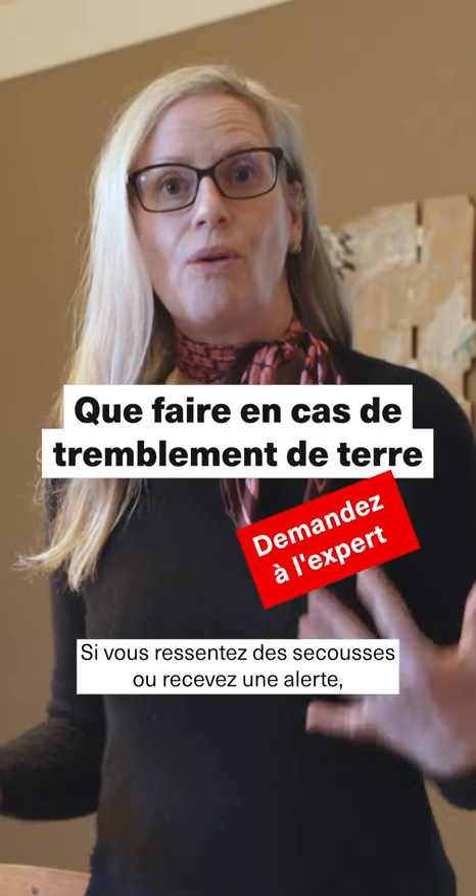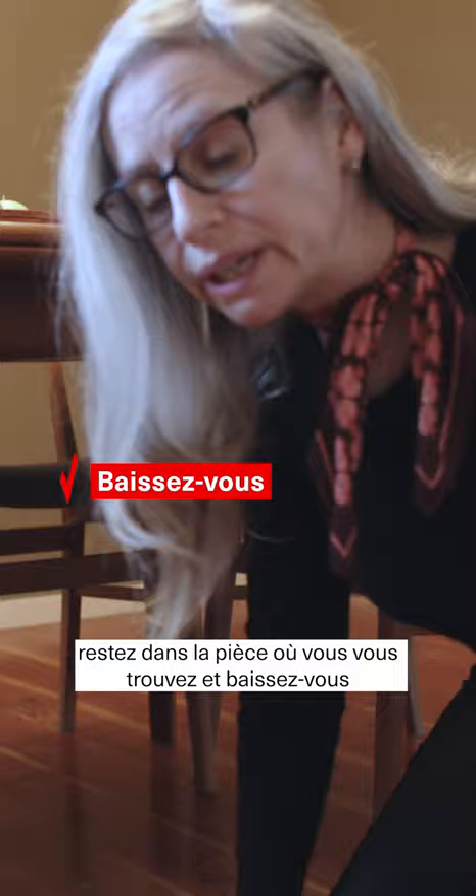If you feel an earthquake or receive an alert for one, you drop down to the ground in the room you're in so that the earthquake doesn't topple you, you get underneath some sturdy furniture and you hold on and you cover your head and neck.